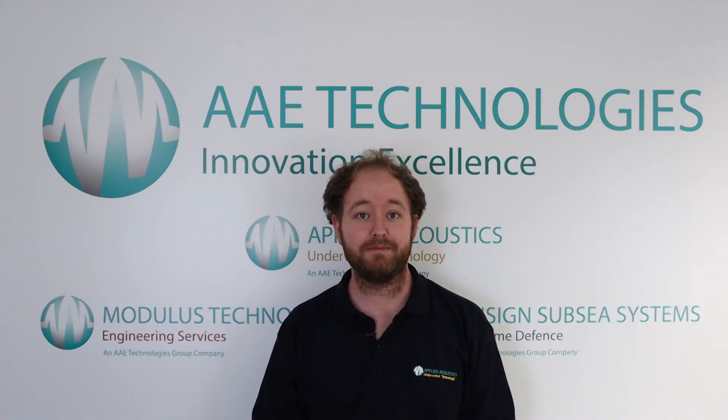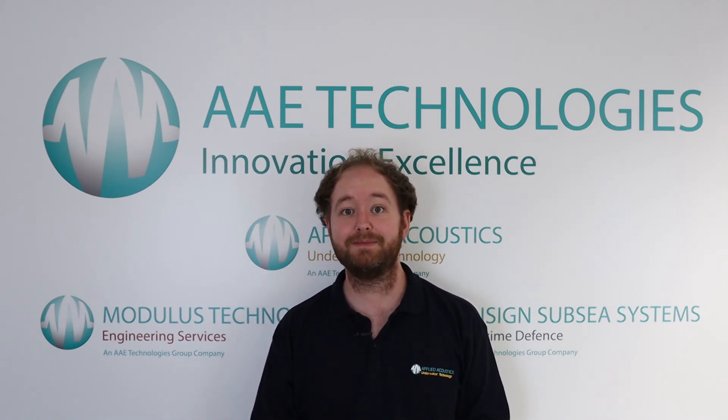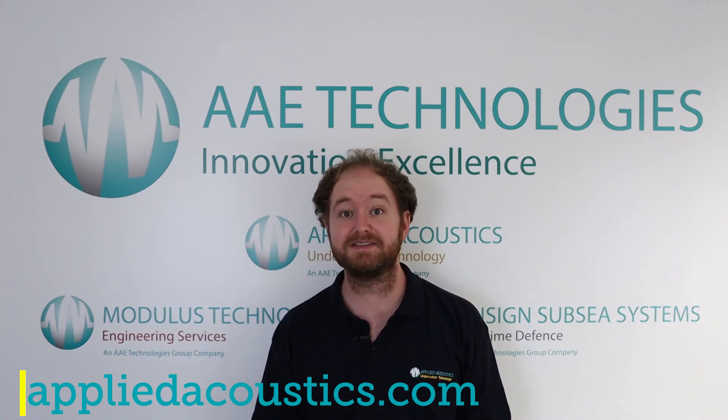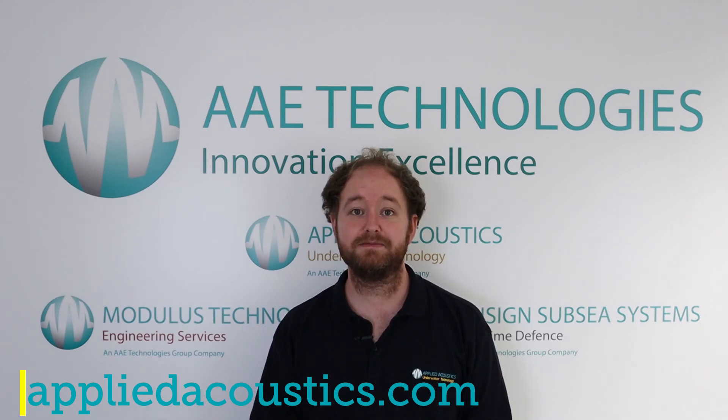And that concludes the video. Thank you for joining us — we hope you found it useful. If you require any more information on our beacons or any of our products, please visit us at appliedacoustics.com, where you can find the relevant technical specifications and contact details if you have any more questions. We hope to see you again soon.